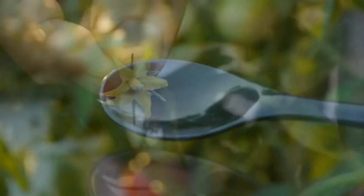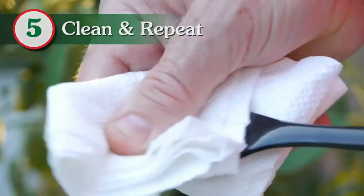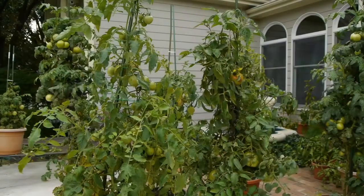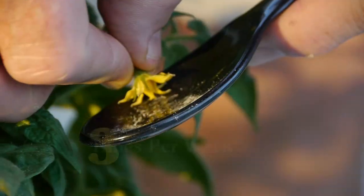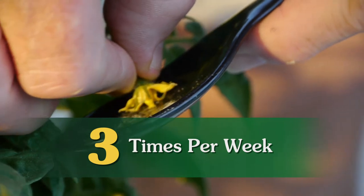After pollinating the flowers on your first tomato plant, wipe off the spoon with a dry cloth and proceed to the next tomato plant. For best results, repeat this process on your tomato plants at least three times a week.